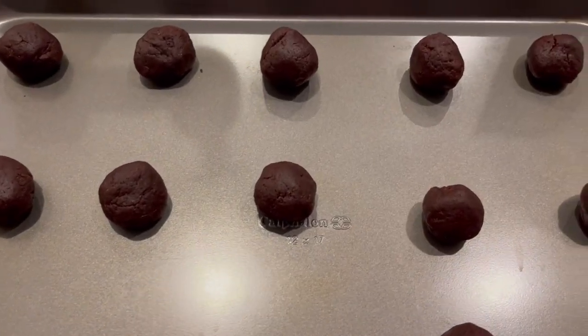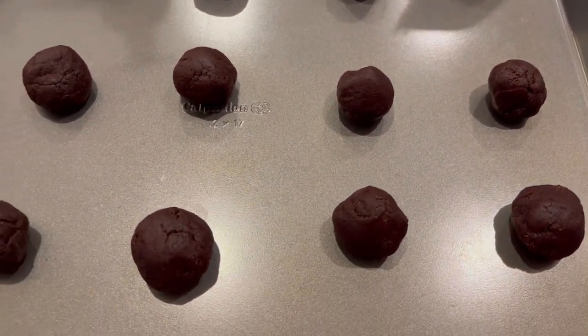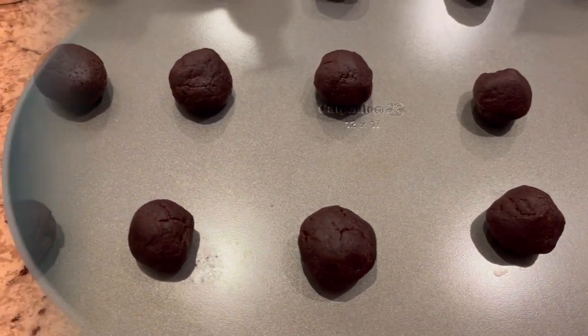These are ready for the oven. I have my oven preheated to 350 degrees. I'm going to bake these for about 10 to 12 minutes or until that center is set.